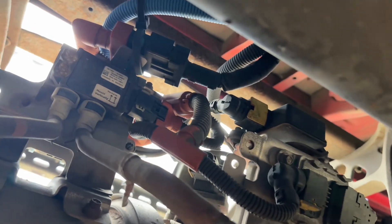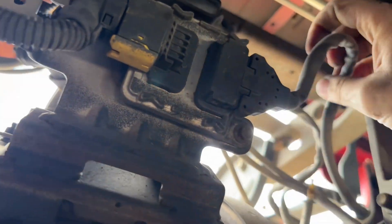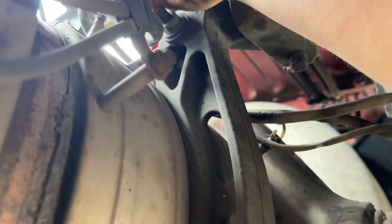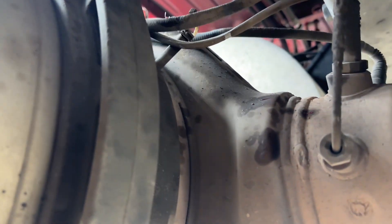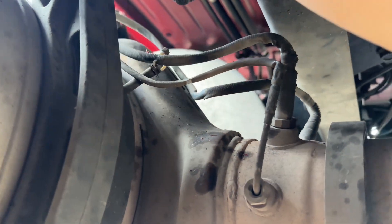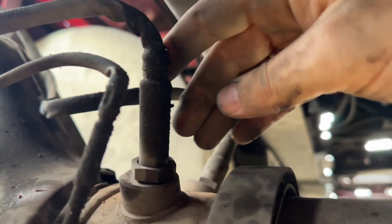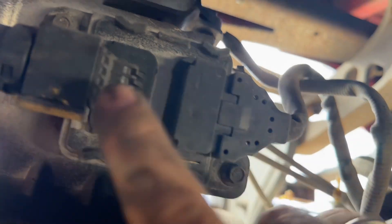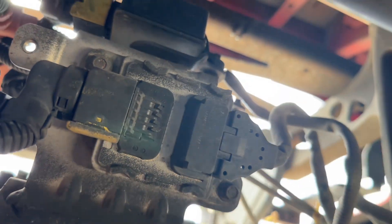That's the sensor from inside. The cable goes from right here all the way with the other cables and comes to here. That's the knock sensor we're going to change.